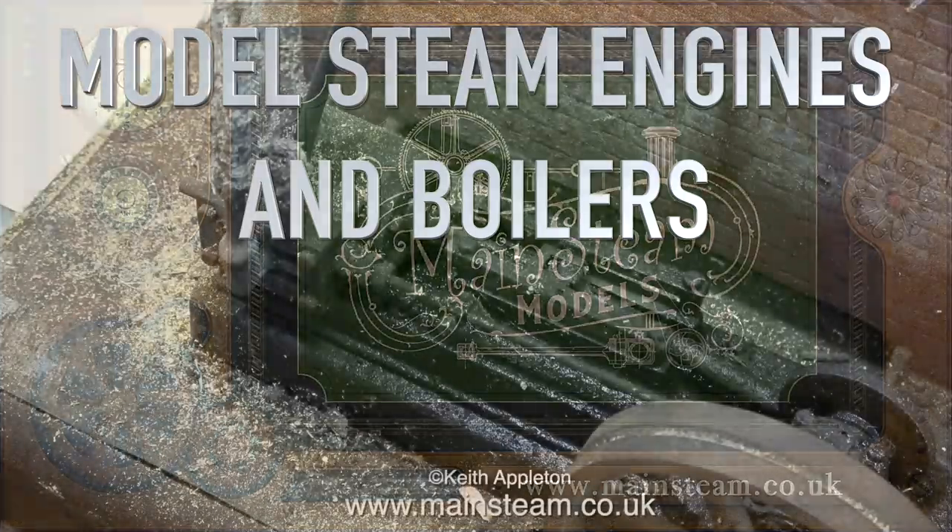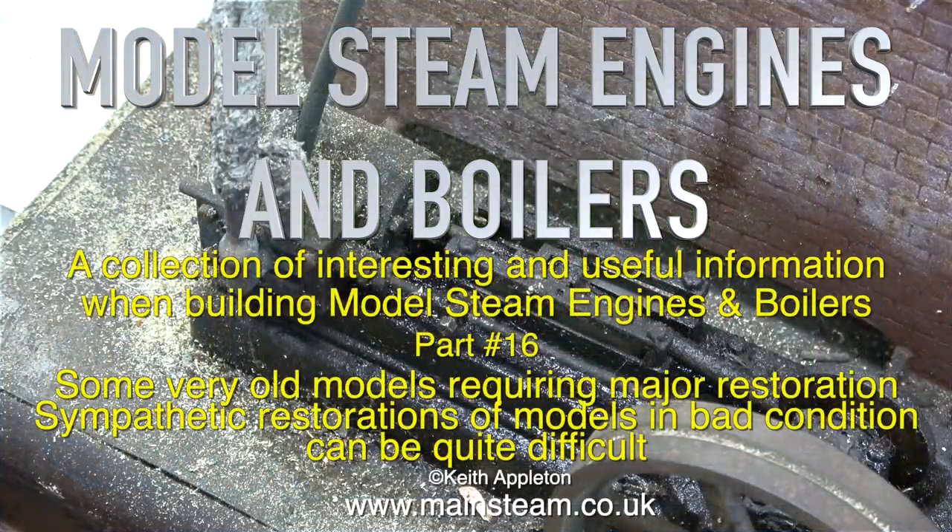Welcome to model steam engines and boilers, a collection of interesting and useful information when building model steam engines and boilers. This is part 16, covering some very old models requiring major restoration.